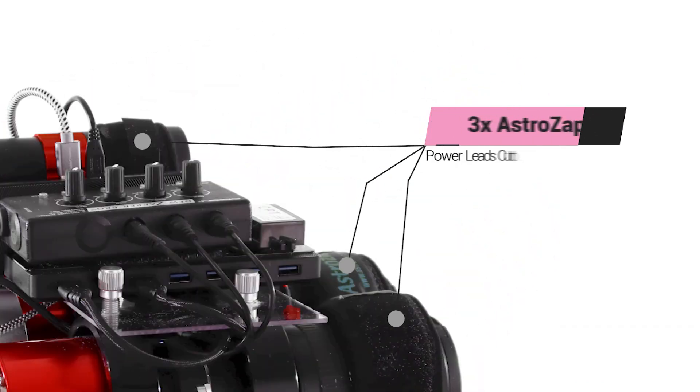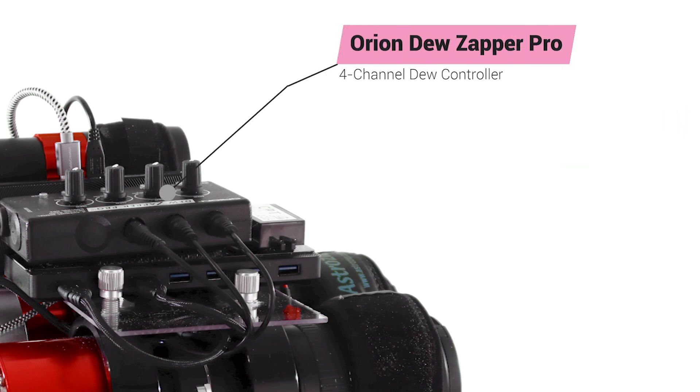For dew prevention, I have installed AstroZap dewstraps on both Canon lenses as well as the ZWO guide scope. I have custom cut the dewstrap power leads to minimize the amount of cords on this compact mount and limit any potential for cable snags. The shortened cords are attached to an Orion DewZapper Pro 4-channel dew controller.